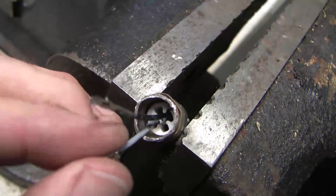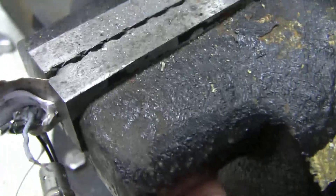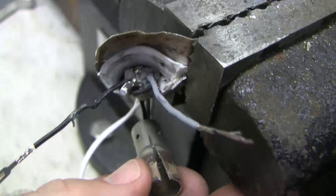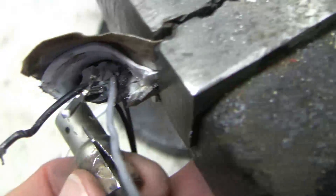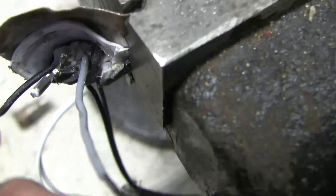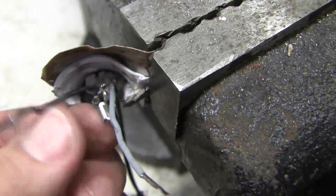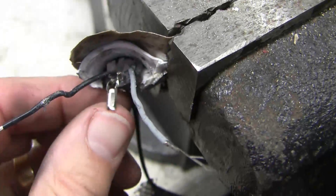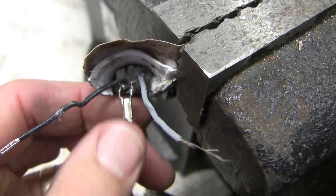I'll take that apart a little further. I've destroyed the heater element taking it apart, but basically it's just a ceramic device with two electrical wires — the two white wires feeding into it. That heats the element and heats the air around the oxygen sensor so that it generates enough voltage to be detectable.